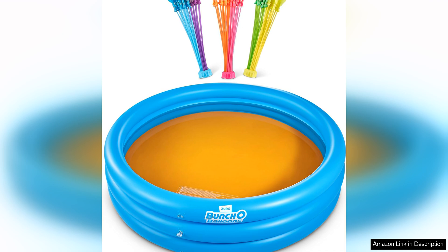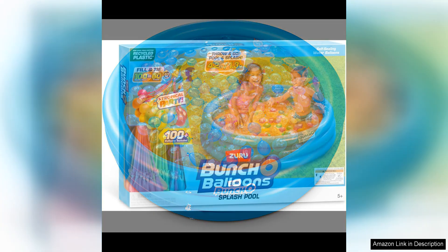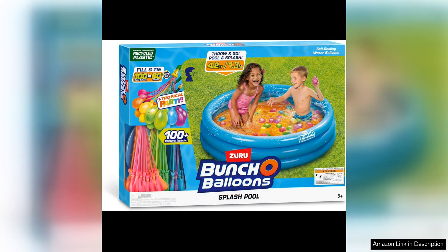The vibrant colours and cute designs are sure to attract attention and create a lively atmosphere. One of the best features of the Bunch of Balloons Splash Pool is the rapid-filling self-sealing water balloons. No more struggling to tie each balloon individually — simply attach them to a hose, fill them up, and they seal themselves automatically. This makes filling and preparing for water balloon fights quick and easy, allowing you to spend more time playing and less time prepping.